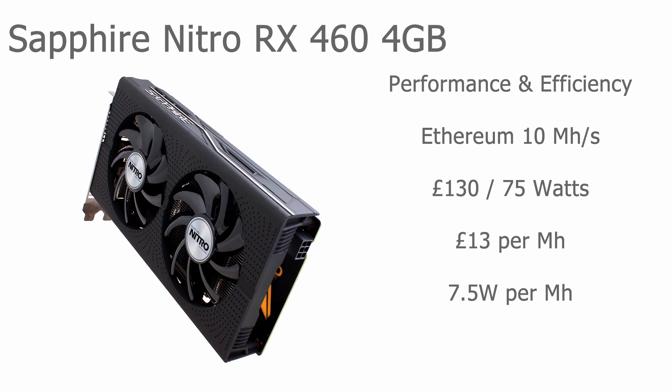Looking at the performance and efficiency of this card for Ethereum mining: based on research, the base hash speed you can get is around 10 megahashes. You might get a little bit less or more depending on the exact brand version, but 10 megahashes is the ballpark figure — really quite good for a budget entry-level card. The price is 130 pounds and it uses 75 watts. In terms of efficiency, it costs 13 pounds per megahash of performance, and the power efficiency is 7.5 watts per megahash.